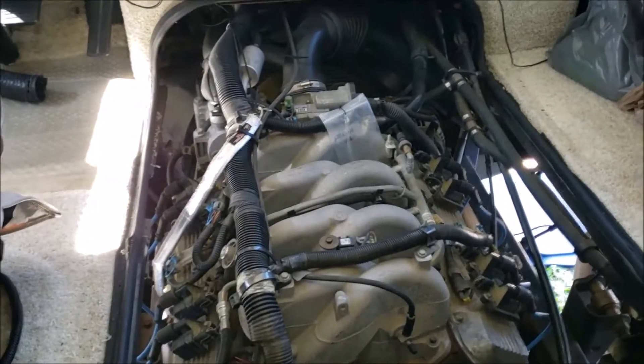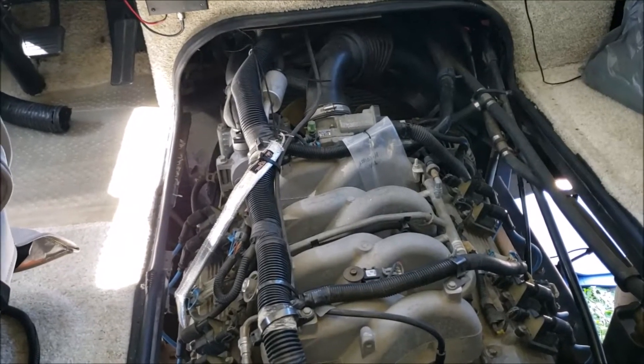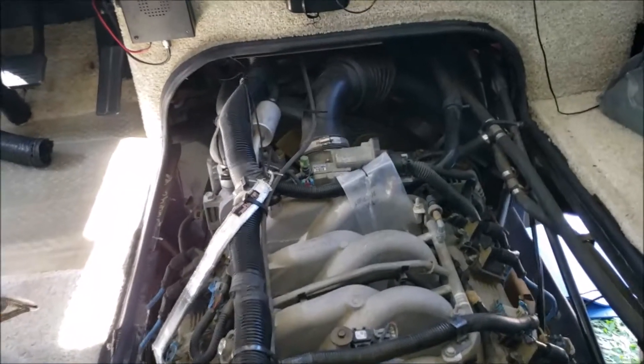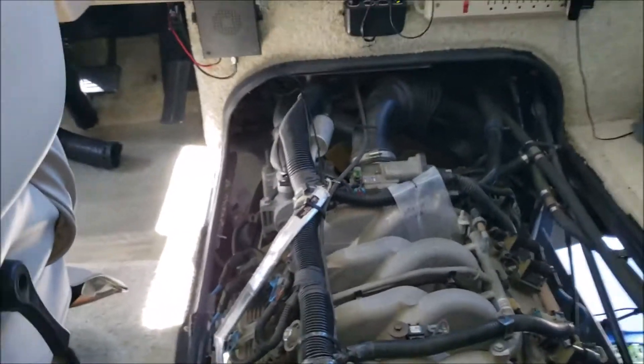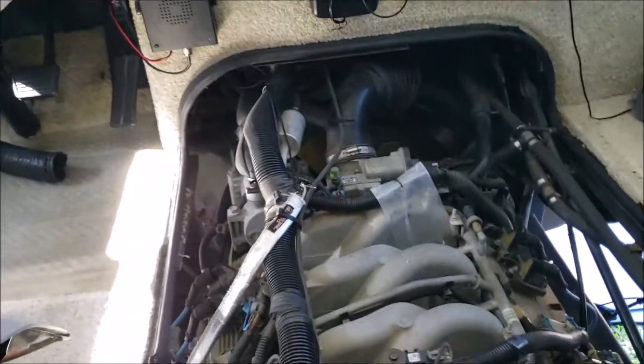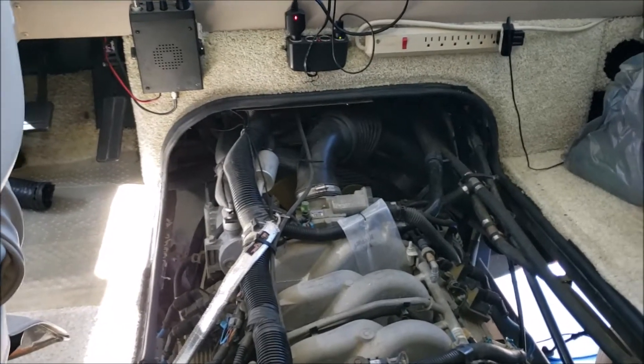Quick video for you. Something I did some years ago and never made a video of it, but I thought this would be handy. You know, going down the road, especially on a hot day, we got that big fan kicks on — it can really get loud, it can be difficult to carry on a conversation. So I got to thinking about how we could quieten that down.